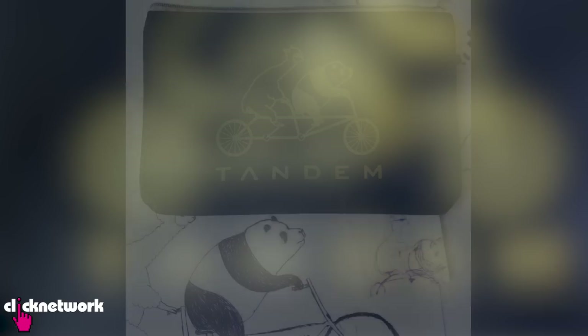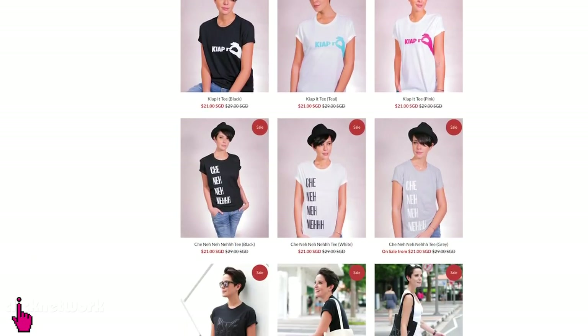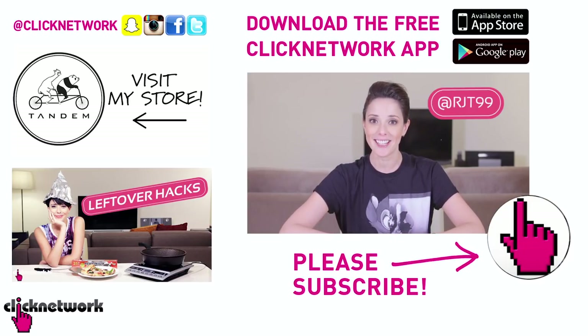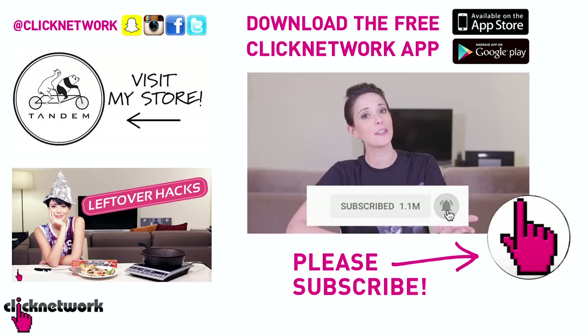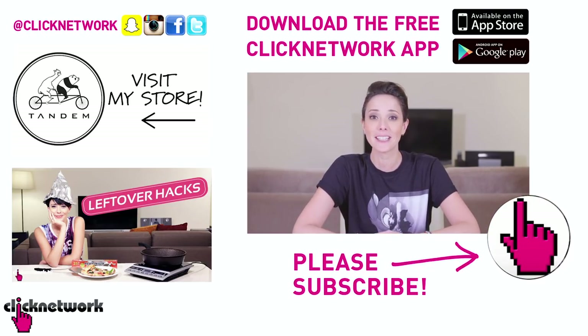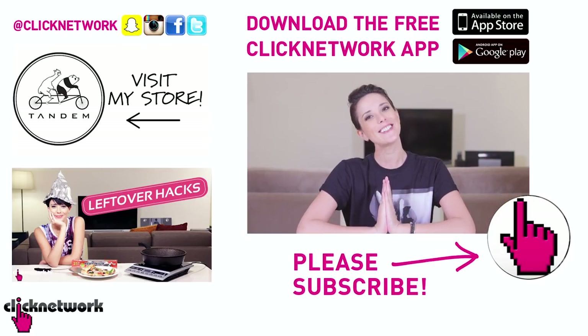We've come to the end of yet another episode. Now if you didn't already know, I've started designing my own merch. You can go check it out at tandemmerch.com. We've also got some new stuff on sale, so go check it out — you might find something that you like. You can also follow me on Instagram at rjt99. And if you like this video, subscribe and hit that bell so you can get notified every time a video comes out. Or you can download the free ClickNike app to watch all of the videos before they hit YouTube. Thanks for watching guys.